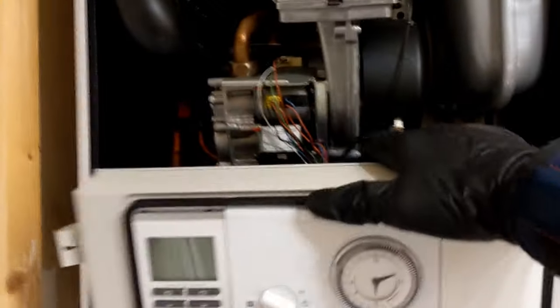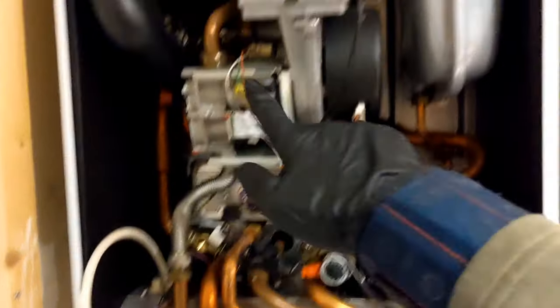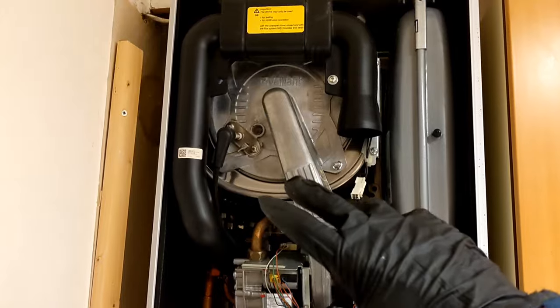Today we've got a Valiant Ecotec Plus. We're going to be doing a stripped-down service on it, which means undoing the gas connection, gas valve, fan, taking the burner out, giving the main heat exchanger a full clean and then doing our 26.9 checks.